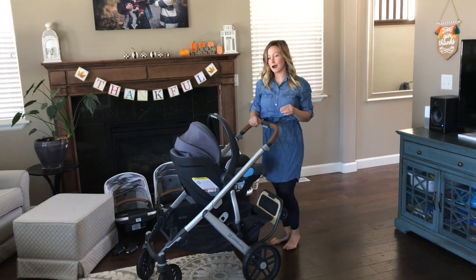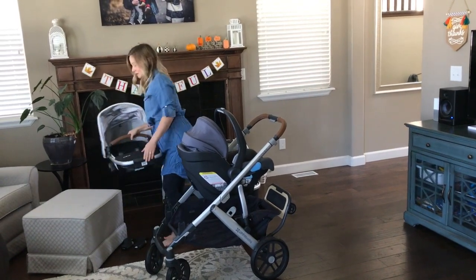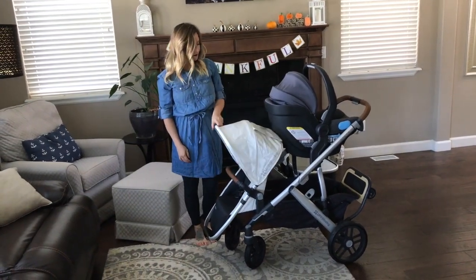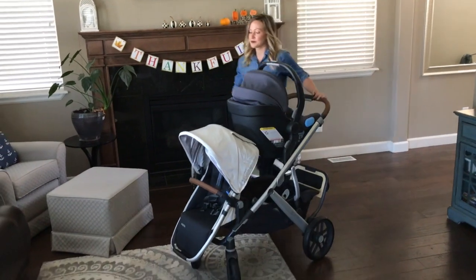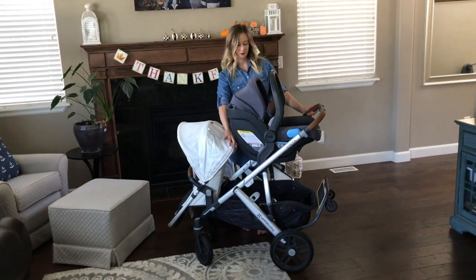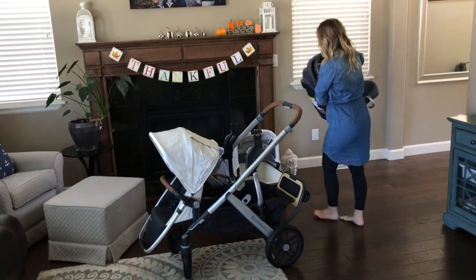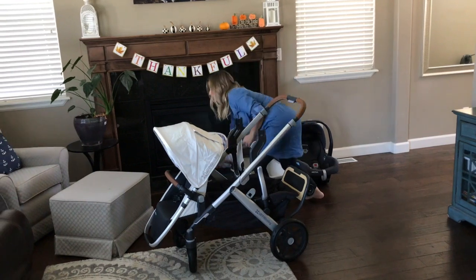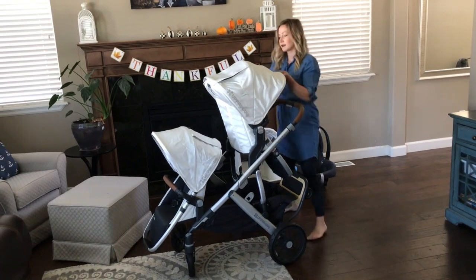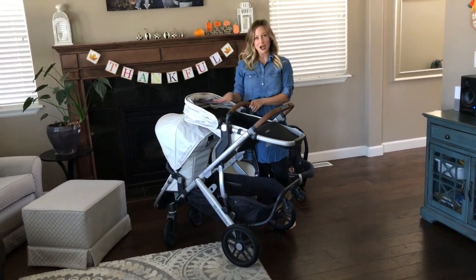If my older child is also going to be coming along, I can take the rumble seat and put it on the front. I also like that I can take the car seat off and have a second rumble seat on top. This can also be reclined as needed for a smaller child to take a nap.